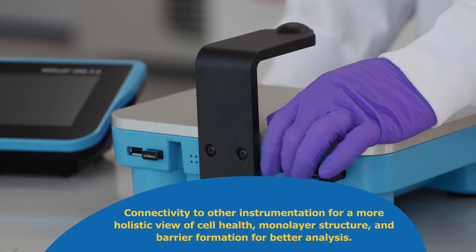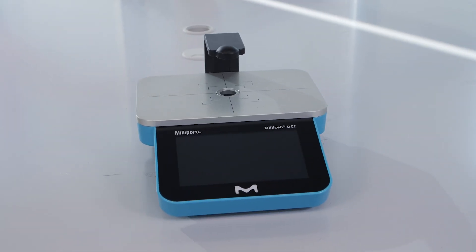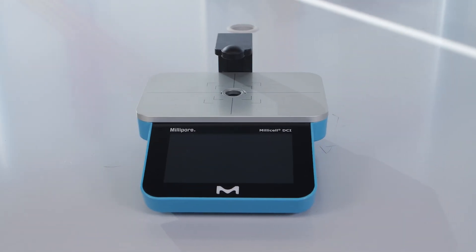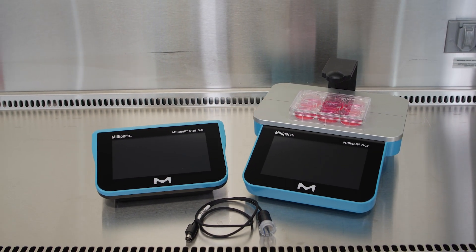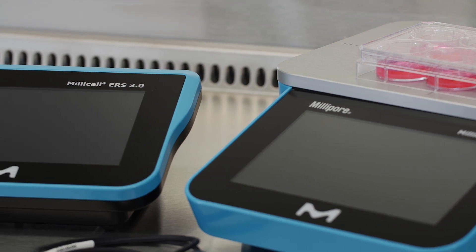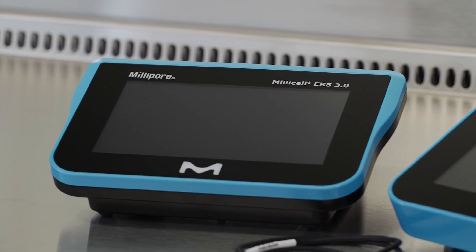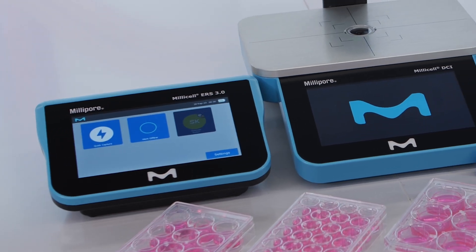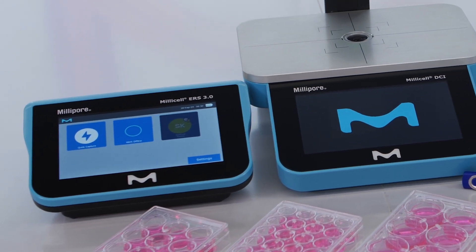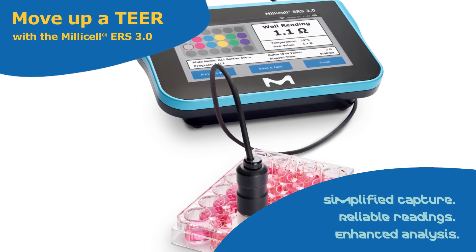The Millicell DCI digital cell imager enables quick, objective, in-vessel determination of common cell culture parameters, including confluency and cell count. Then move to the Millicell ERS 3.0 for rapid, reliable TEER data. Our connected lab instruments support connectivity for a more holistic view of cell culture status. Move up a tier with the Millicell ERS 3.0.